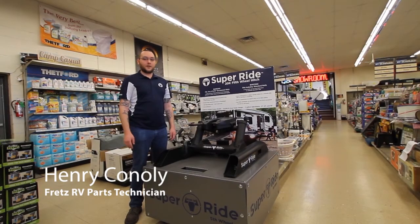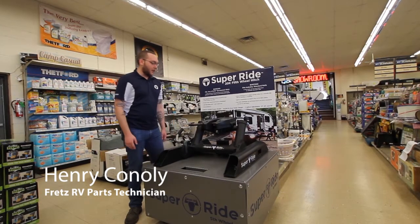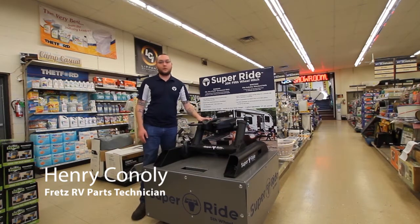Hi, I'm Henry Conley. I am a parts technician here at Fretz RV, and I'm here to talk about the Blueox SuperRide fifth wheel hitch.